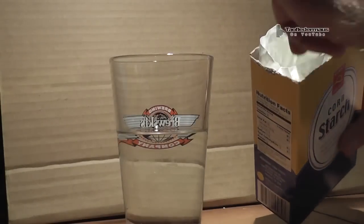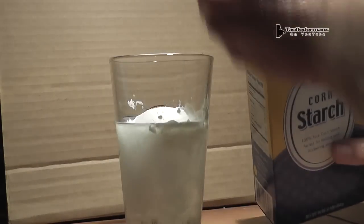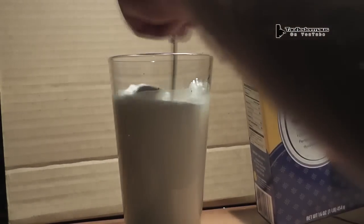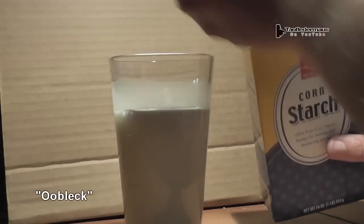Hello everyone, this is Jeff of Tauflatermouse. Many viewers have asked me to shoot a non-Newtonian fluid — many people call it oobleck — which is a mixture of cornstarch and water.